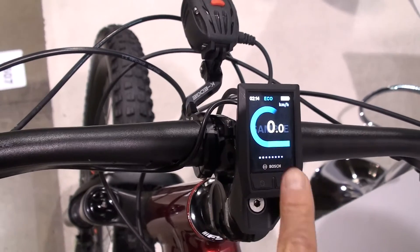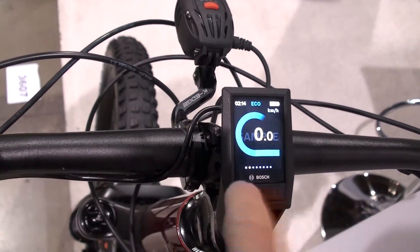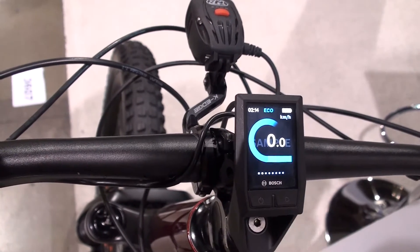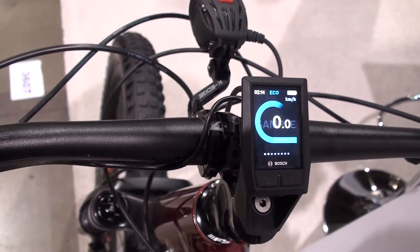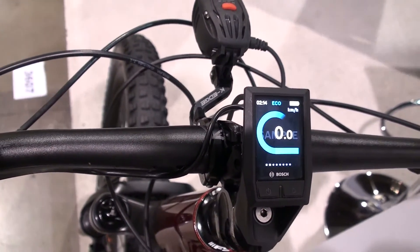What is very interesting as well, you can see two different colors here — two different blue hues. One is showing you how much power you provide, and the other shows you what power is being provided by the system.